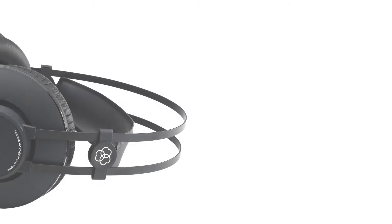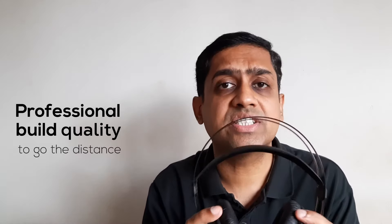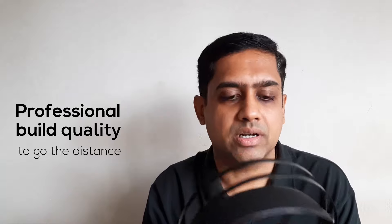These have 32 ohms of impedance, which means they can be easily driven by normal phones, tablets, laptops, and computers as well as professional grade equipment. They are also quite sturdy, well built, and built to last.